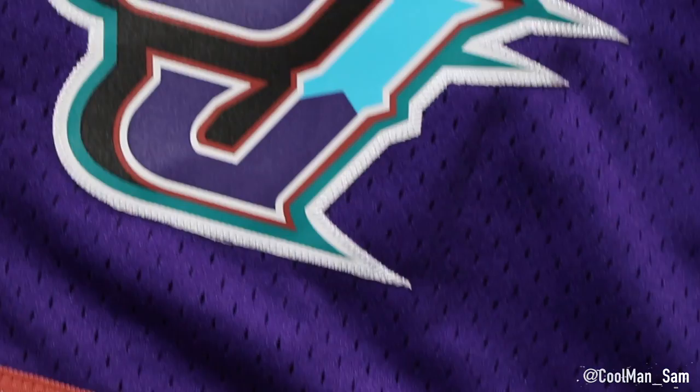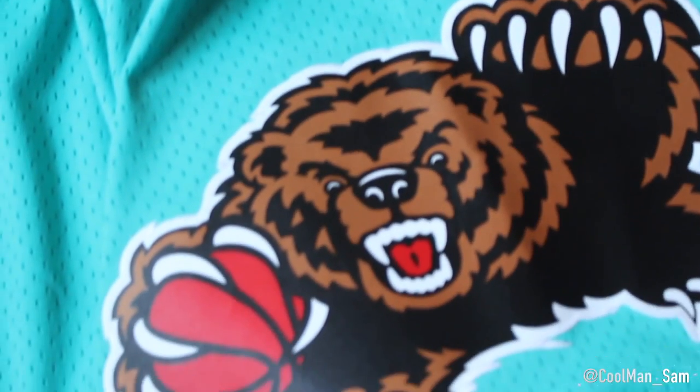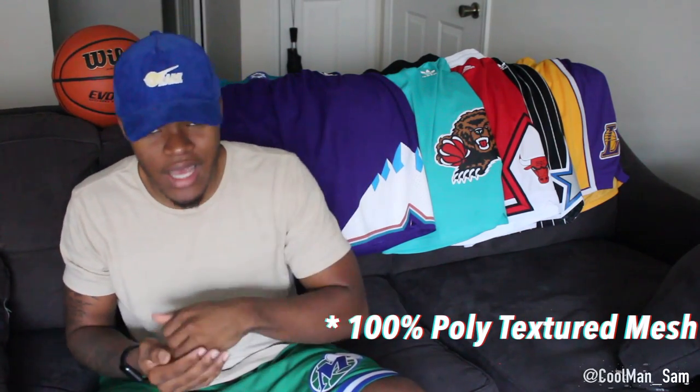All the logos are stitched on. The details are real nice — the trimming, the leg openings, even the waistband on the shorts. They execute these real well. These are the cheaper versions of the Mitchell and Ness joints. The Mitchell and Ness joints cost $125, and I believe those are cotton. These are mesh polyester, you know what I'm saying.